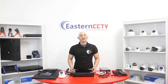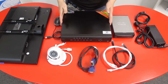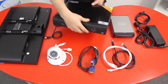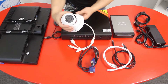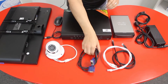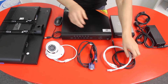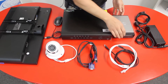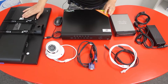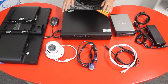So now let's begin. Here we have everything we need to set up a complete NVR system: the NVR unit with built-in PoE ports, the network IP camera with the network connection, our VGA cable (or HDMI if you have one), the network cables, your router, power supply for the unit, and your standard VGA or HDMI monitor, and lastly your mouse.